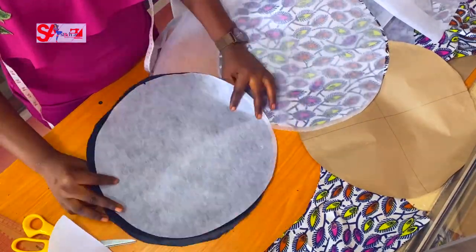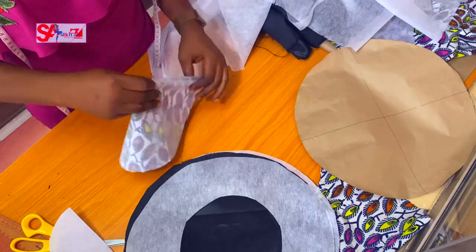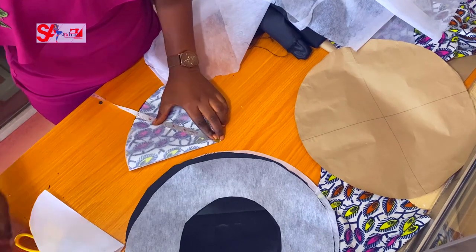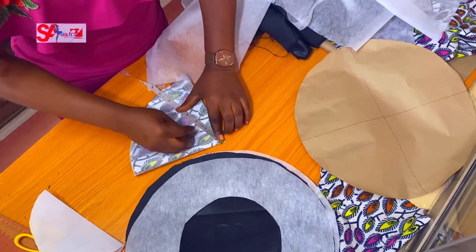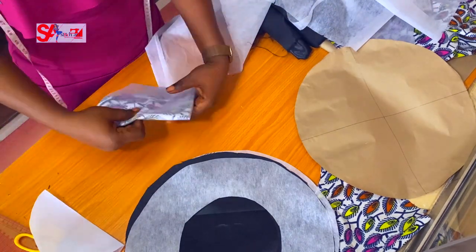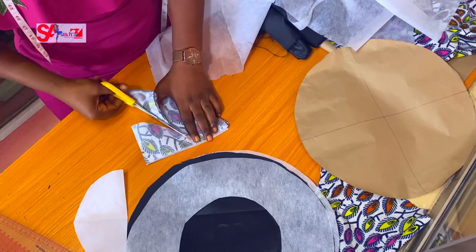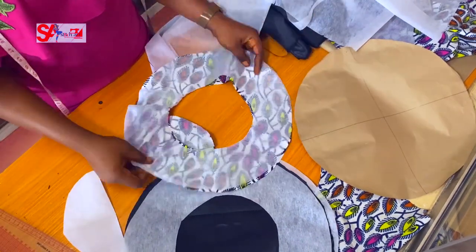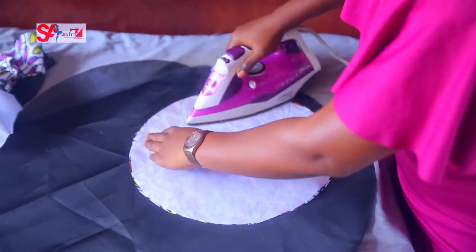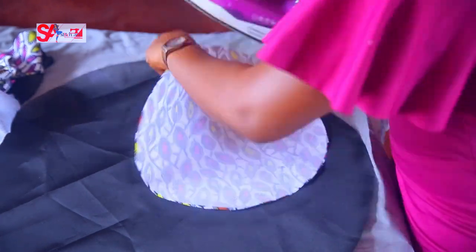The gum stay is cut, the lining has its hole, and the main fabric will also have the hole. So to recap: we have four circles — two complete circles and two circles with holes cut at the center. All pieces are now ready to iron.